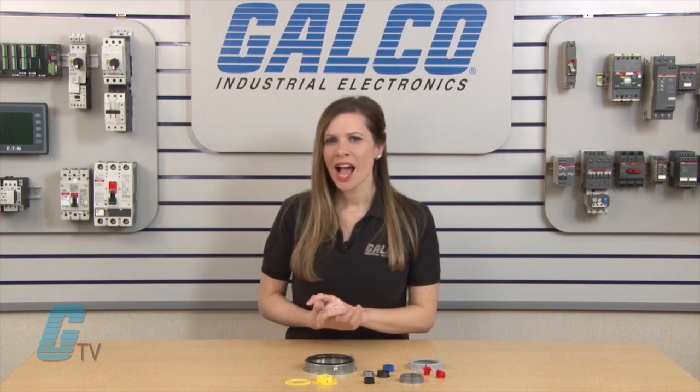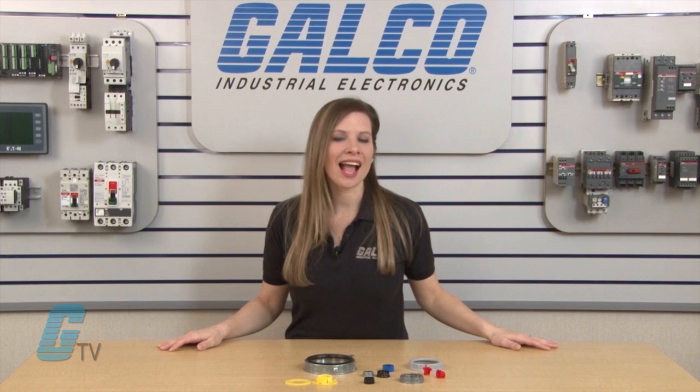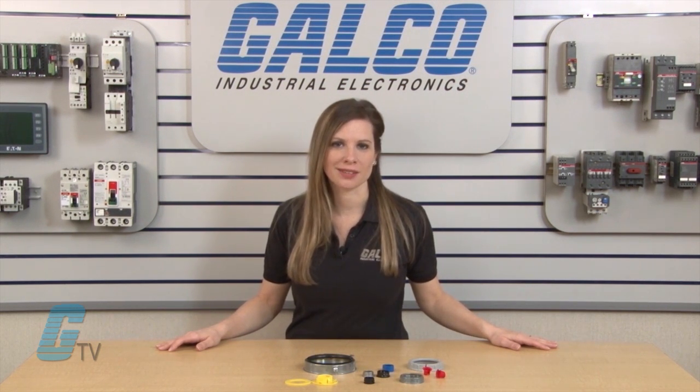Welcome to Galco TV. Today I will be showing you the different types of bushings from Halix. I will be going over anti-short, insulated throat, knockout, and non-insulated throat bushings.